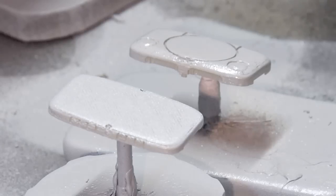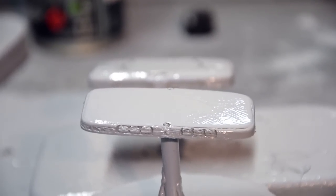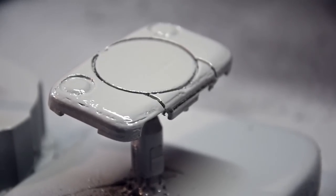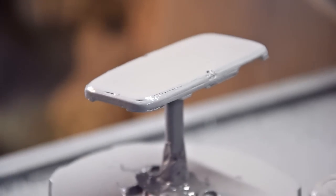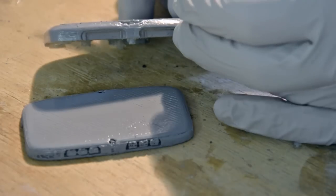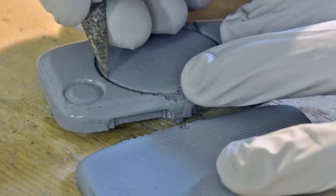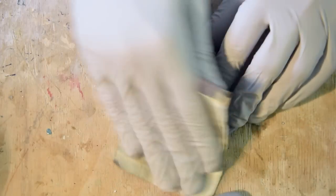You can clearly see the many problems of this print: some bits are missing, there are randomly placed holes, and you can clearly see the lines of the print. This case is nowhere near ready — it doesn't look like an emulation machine or even a proper plastic case. But this is nothing we can't fix with careful sanding.